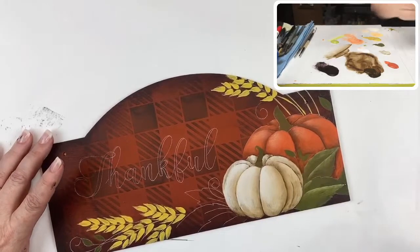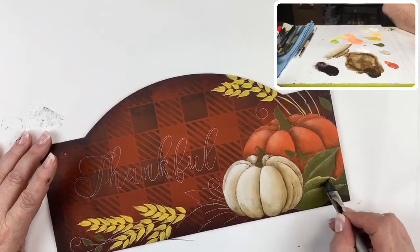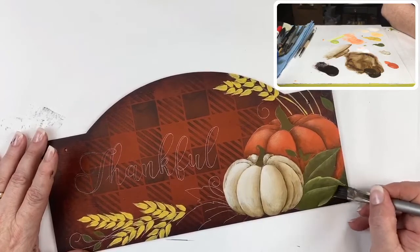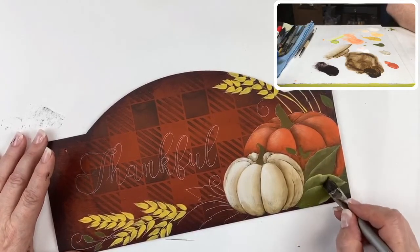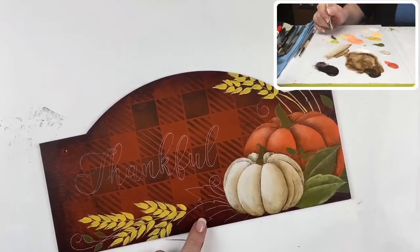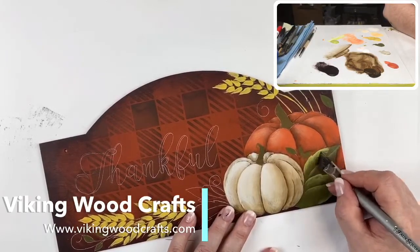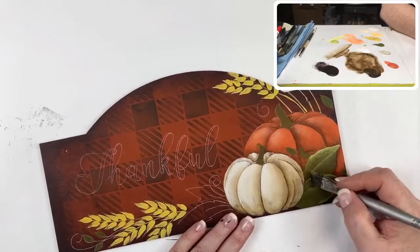There is my highlight on this side — take it all the way out to the point, and a little bit on the underside of the leaves too. If you're looking for this surface, there are two places you can get it: Viking Woodcrafts and CD Wood — Cupboard Distributing. Just look up 'arched plaque' and this one is six by twelve.